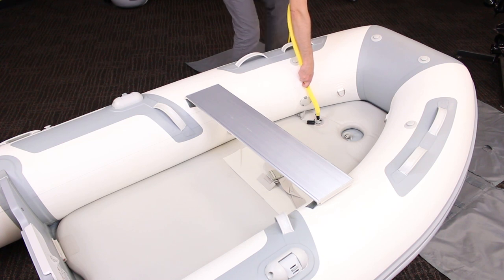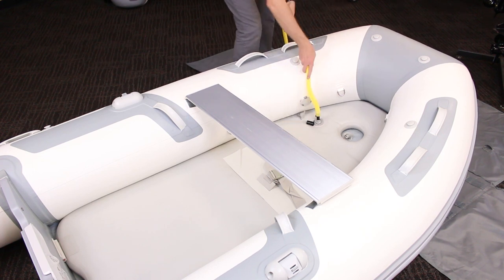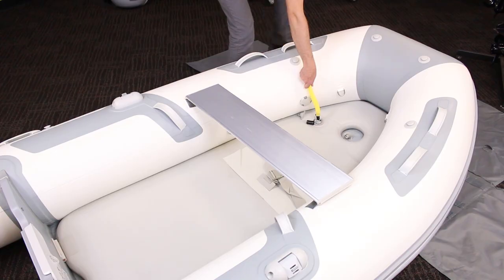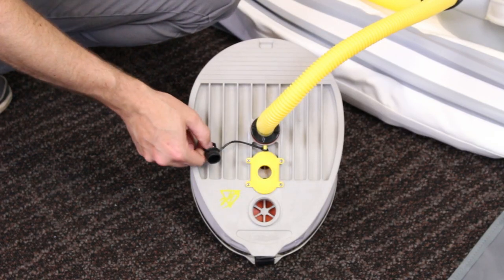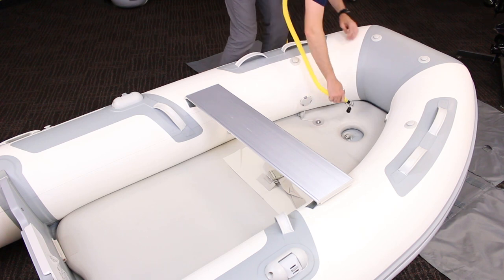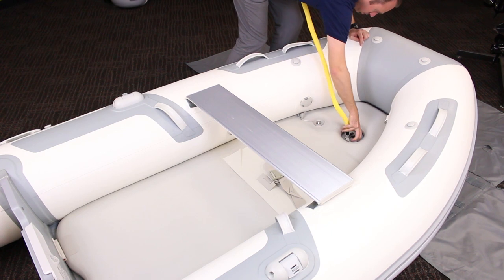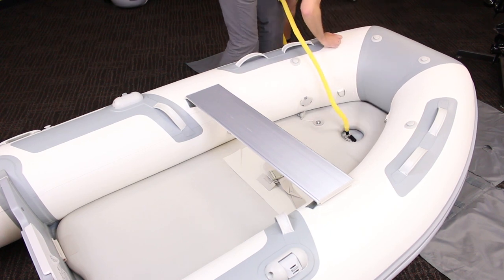Now the next piece to inflate is the air deck. The drop-stitch air floors most manufacturers use all require more pressure than the tubes. Use the pump to inflate it as much as possible, then switch the pump over to the high-pressure mode and top up until you get into the 7 to 9 PSI range. Pumps vary in their operations, so be sure to consult your manual on the proper way to set the pump up for this task. The floor should feel rock hard with no give.